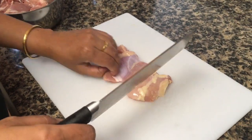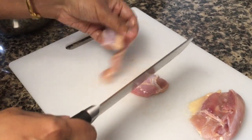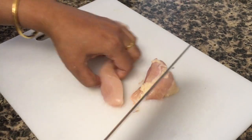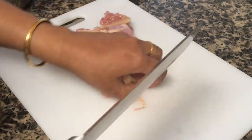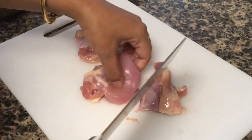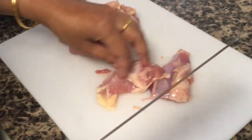Now let's start our prep. Cut the chicken into bite size pieces. I prefer keeping a little bit of fat on the chicken as it increases the flavor of the curry. I also like using chicken thighs as they turn out juicier than breast pieces. You can even use bone-in chicken pieces, in which case the cooking time will be a bit more.